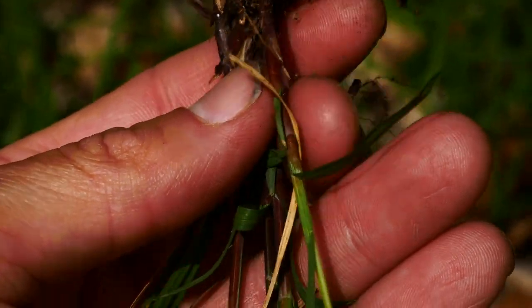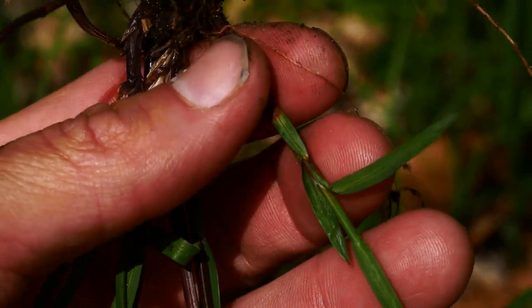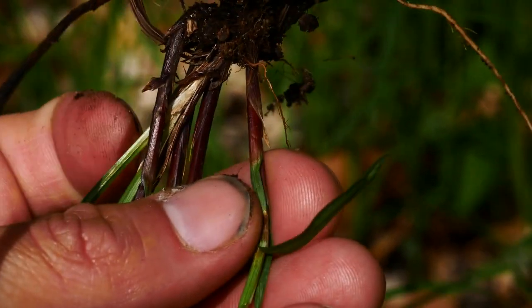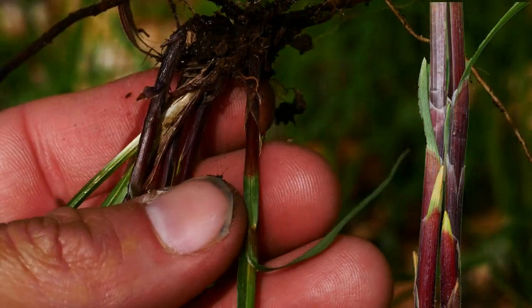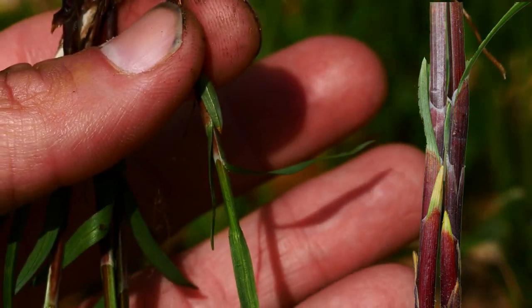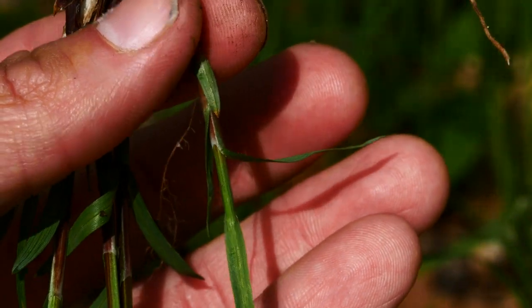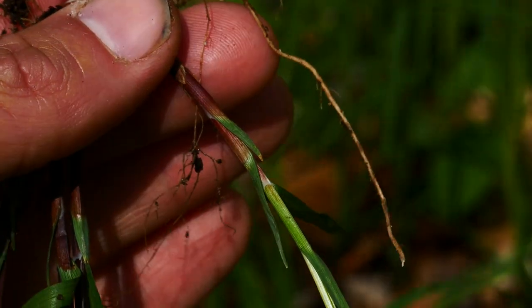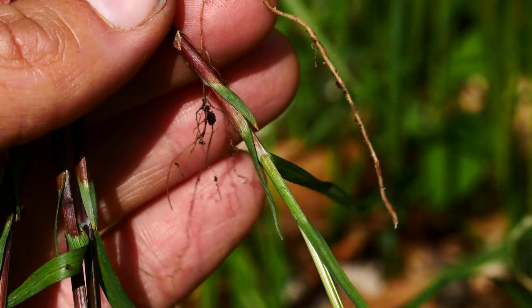One of the features that's just so awesome, that I love about this sedge, is the base is kind of like an Acrostis — it's this red, kind of purplish-red. But look at this: red, then green, then red, green — look how gorgeous that looks. That's something pretty awesome you're going to see in Carex woodii. Isn't that beautiful? What a gorgeous thing.